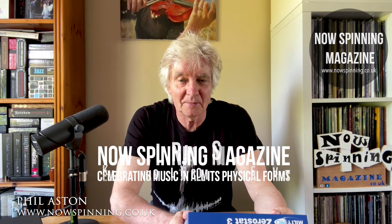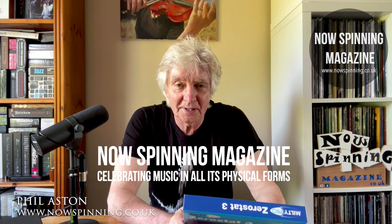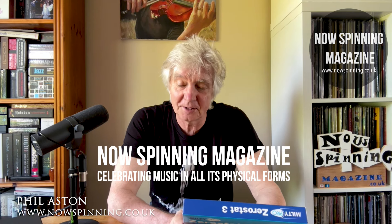Hi, Phil Astin here from NowSpinning Magazine with another quick video, and this one is for hi-fi enthusiasts and especially people who look after vinyl. Now those of you who are avid vinyl enthusiasts and hi-fi buffs will probably be rolling your eyes when I'm talking about this because you already know all about it. I sort of did — let me explain.